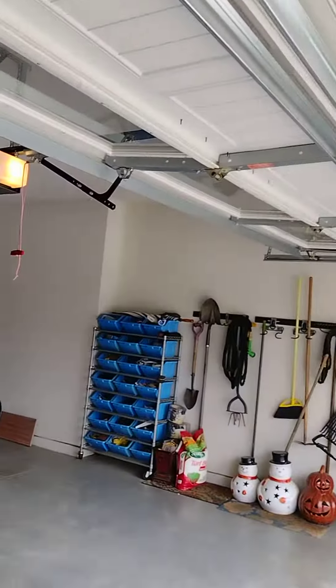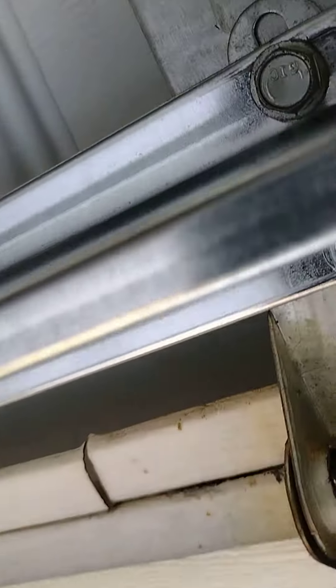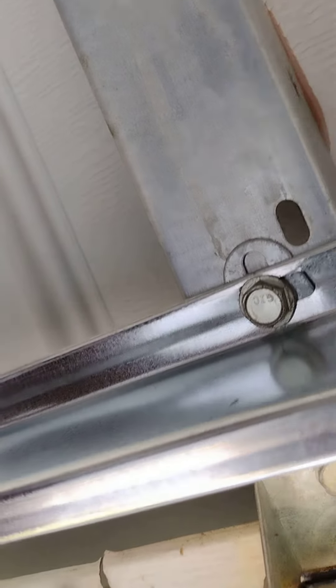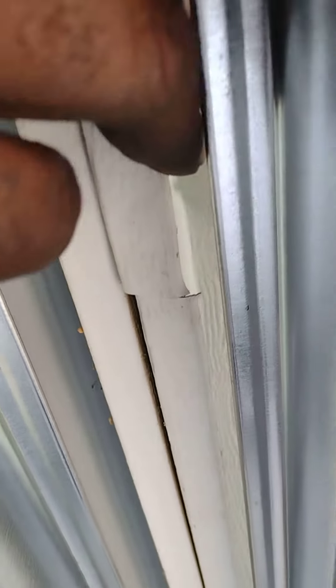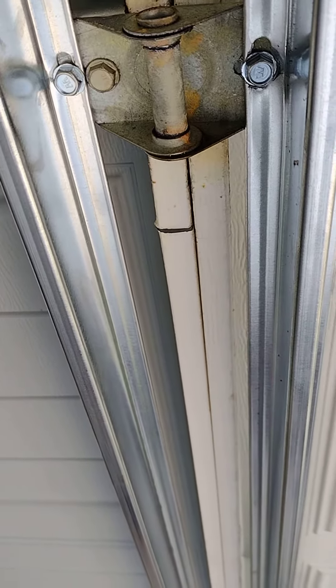The door was popping, and the reason it was popping — if you look right here, you will see the garage door is split. You have a split here, and on the next section you have a big split there. The customer was on a fixed budget right now, so instead of replacing the whole door,